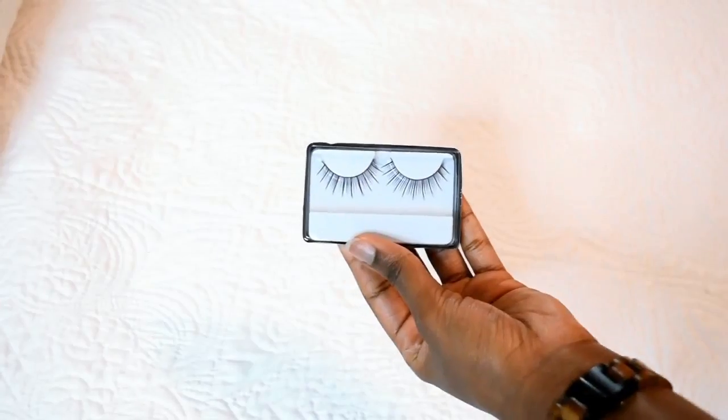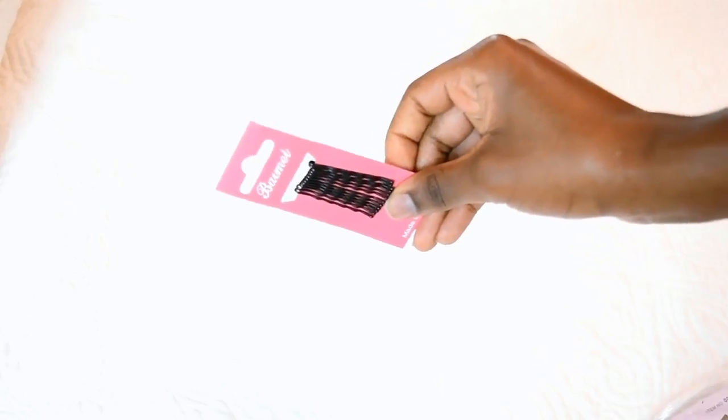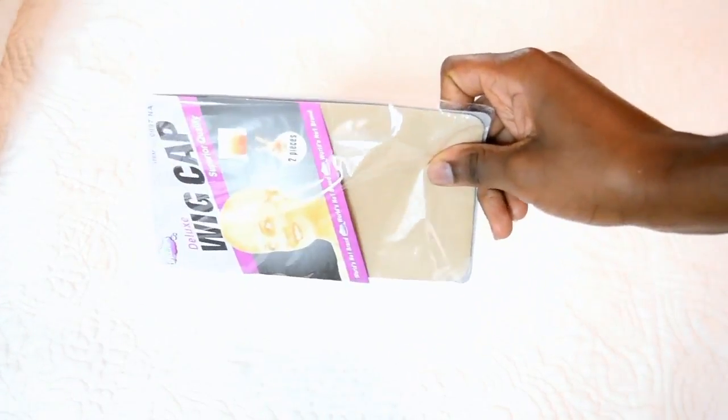I already put on the wig cap that they sent me because my braids are a hot mess under here. I did not even care when I braided my hair — it's been hectic all weekend throughout this week.